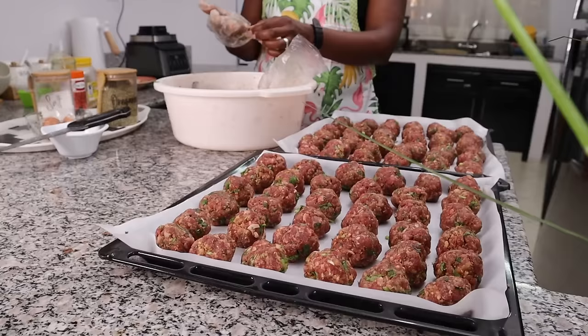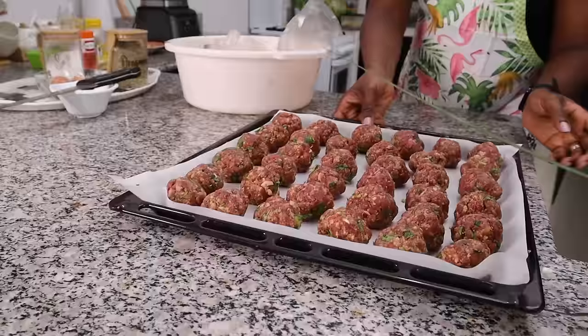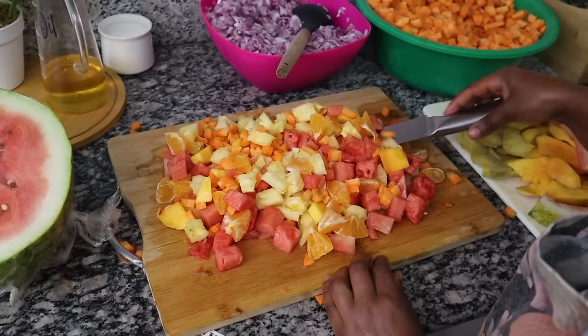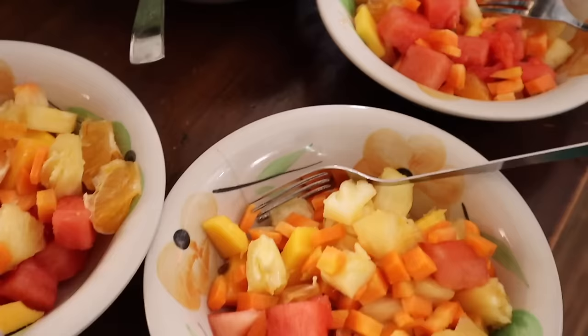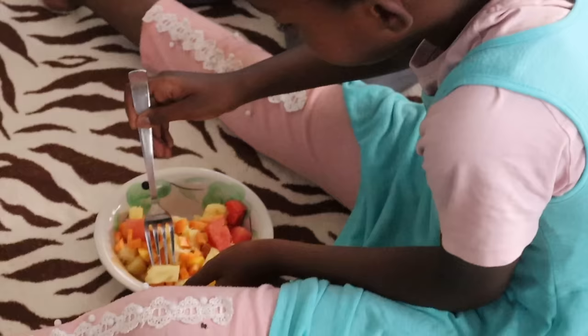These meatballs are going into the oven at 200 degrees centigrade for about 20 to 25 minutes, or until browned and cooked through. While that's going on, I'm preparing the tomato base sauce. I'm also taking this chance to make some fruit for the kids, because as much as I'm busy in the kitchen, they also need to stay well fed.